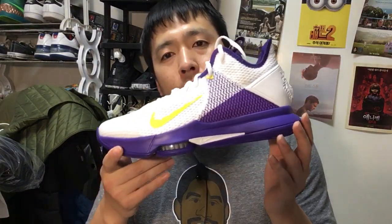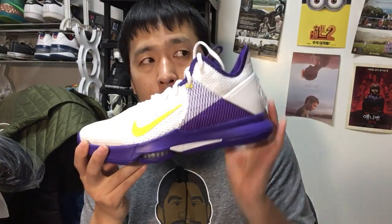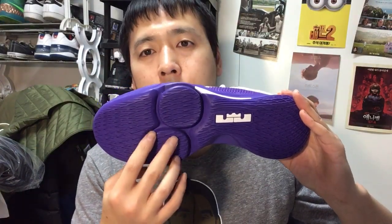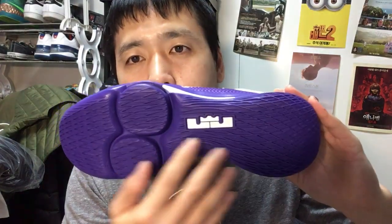The next budget model in the LeBron series, the Witness 4, is out and it's beautiful. It looks very much like the LeBron 17 and feels very much like the 17s, except for the Max Air sole. For those who aren't fans of that Max Air sole, this is a very welcome alternate version. The forefoot Zoom Air pod setup is almost identical to the LeBron 17, and the outsole pattern is also identical, so the traction should be just as good.